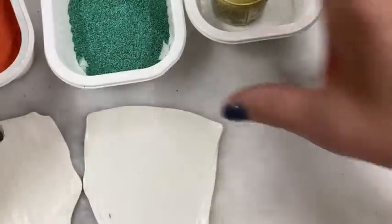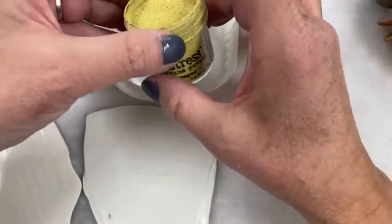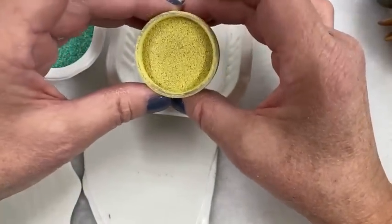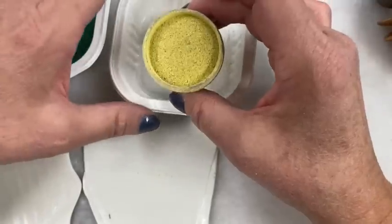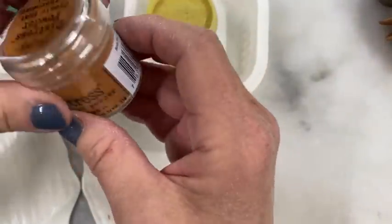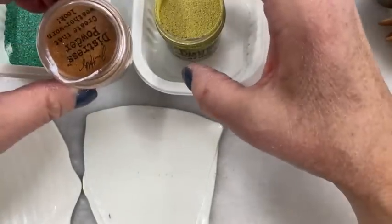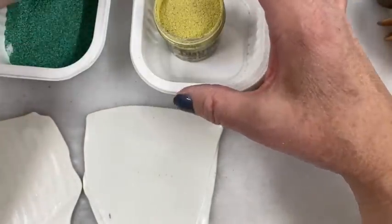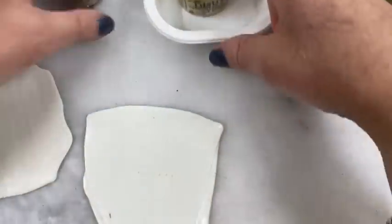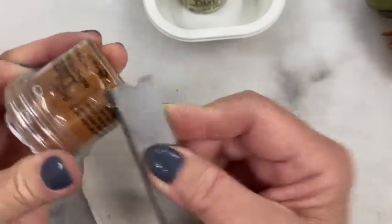I've got these two colors and I wanted to show you another one. This is Tim Holtz's 'old paper' — his powders are quite beautiful and there's a lot of interesting flecking. So you could try those as well. Here's another one of his; I think it's called 'tea dye.' I've not tried these — but you know what, maybe I'll just try these today. I mean, you've seen what the green looks like; let's do something a little different.